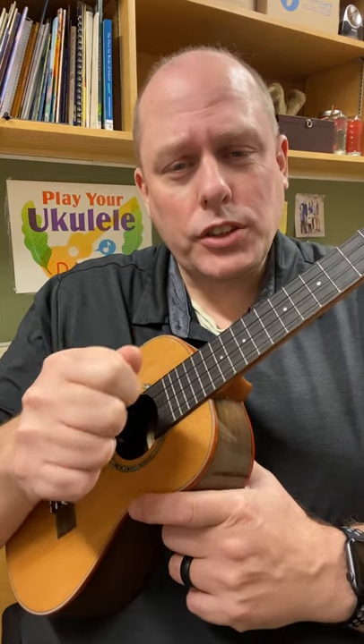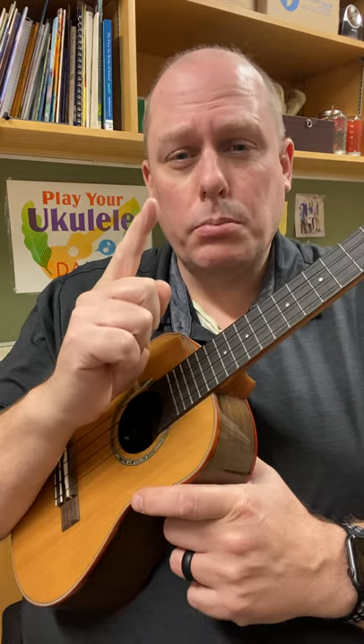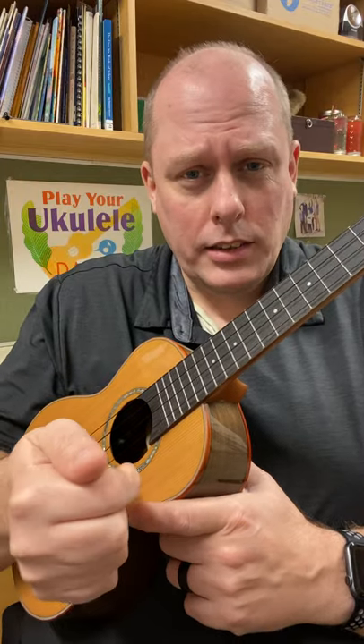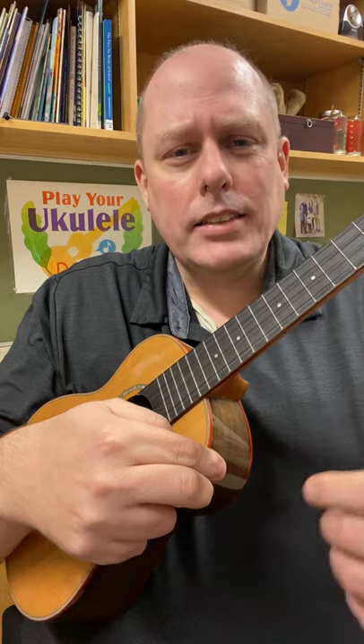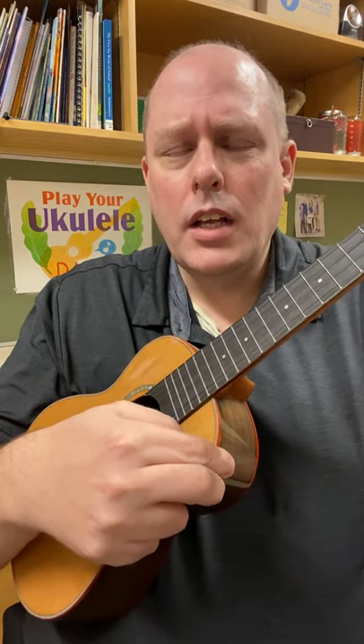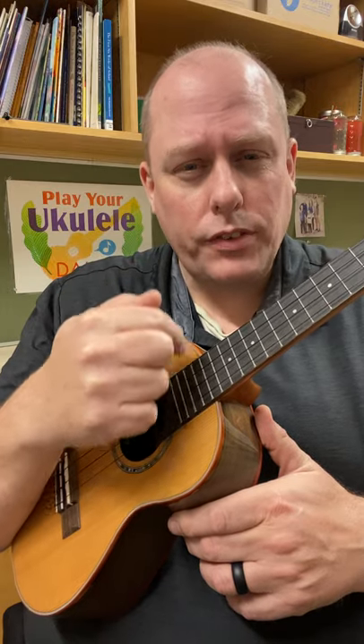Now if you're first starting out, I do suggest you start learning with your pointer finger, because it's a little less natural, and if you start with your thumb it's gonna be harder to move to other things. But the thumb gives kind of a neat sound — it's a heavier sound. It can be more controlled because your thumb naturally has more control than your first finger.